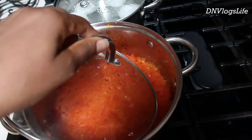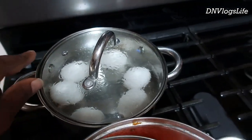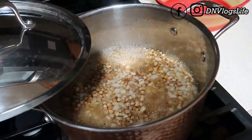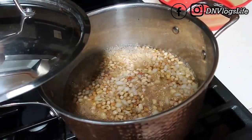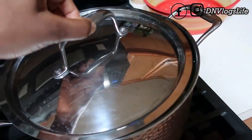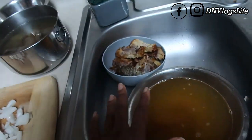Now I'm boiling eggs. In here I added honey beans — these Nigerian beans — with a handful of chopped up onion, so that one is boiling. I'm going to boil it until it's about 80 percent done.